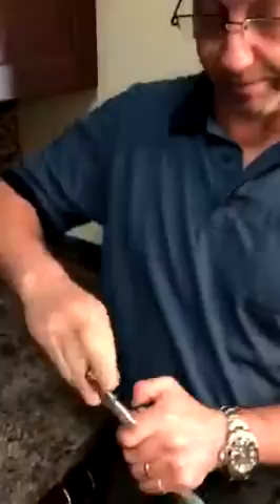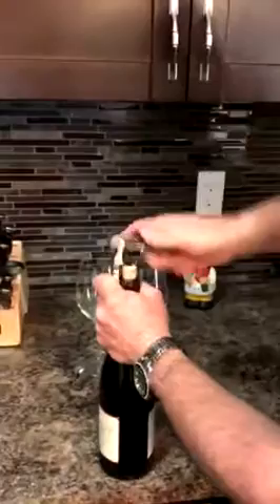Then get a good firm bite in the middle and turn the corkscrew — not the bottle. Lock it down, bring it up, and voila, with a little twist.